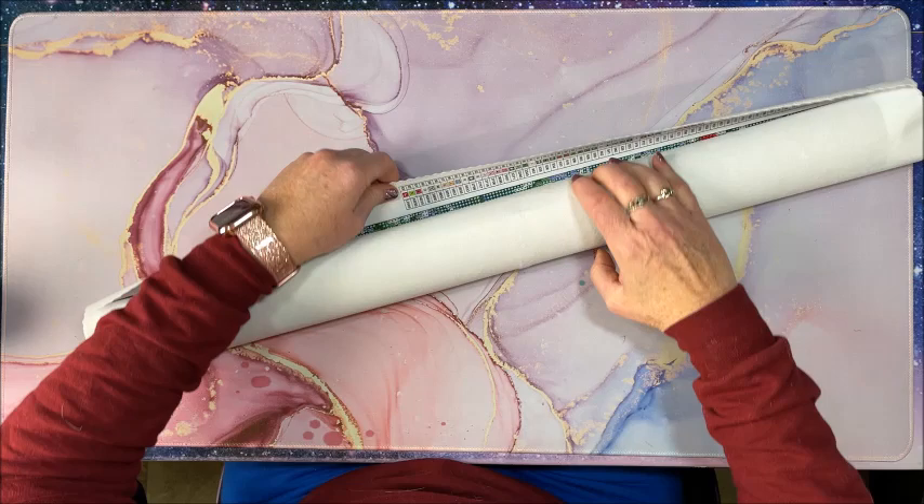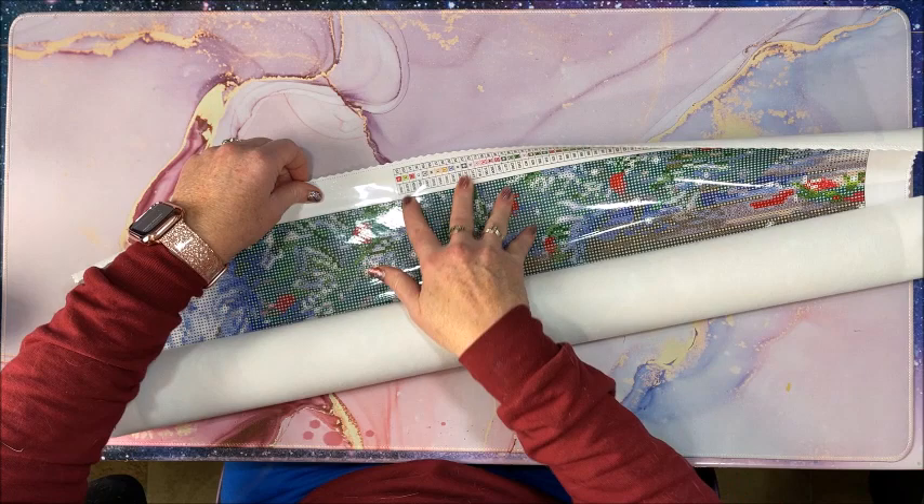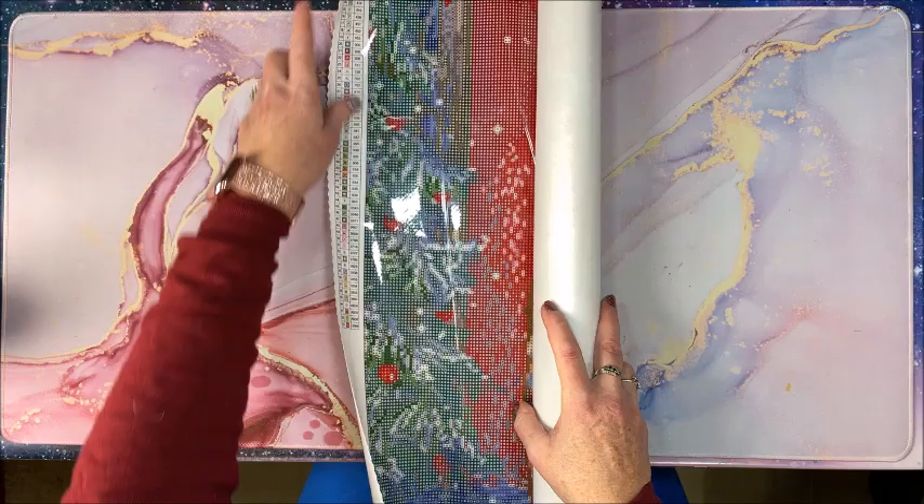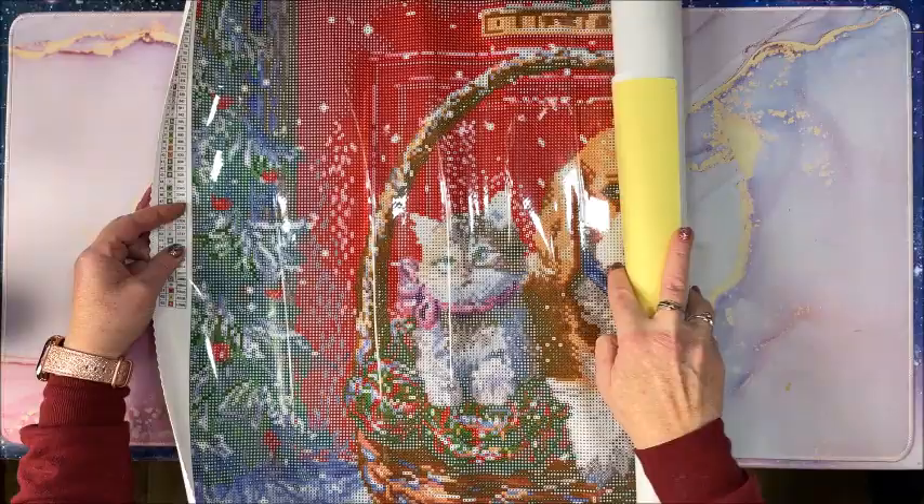Look at all these colors — wow, 63 colors! I had ordered this for Christmas but didn't get a chance to get to it, so it is a Christmas picture. 63 colors — are you ready?